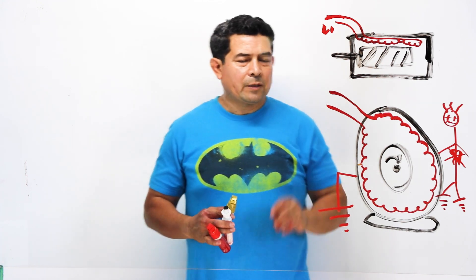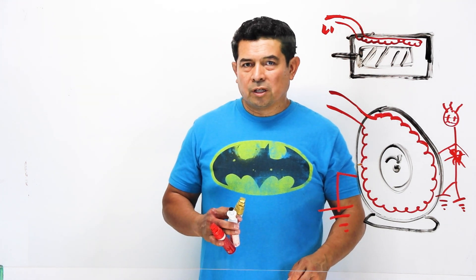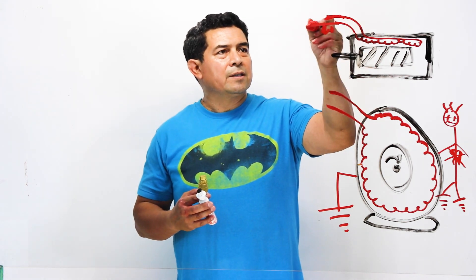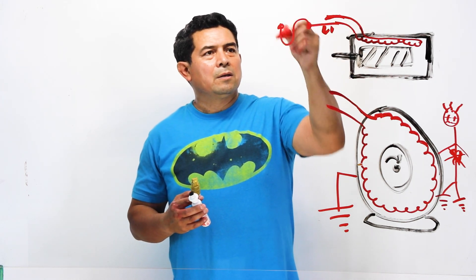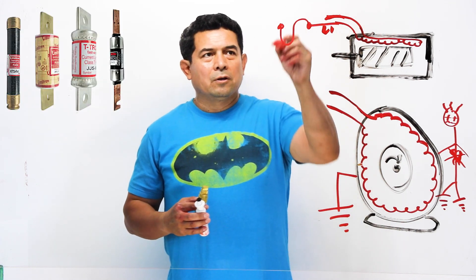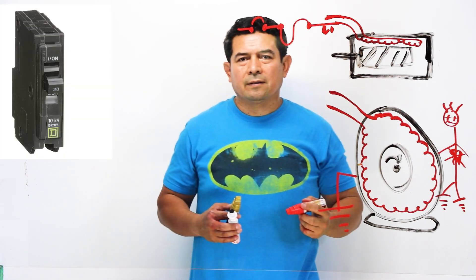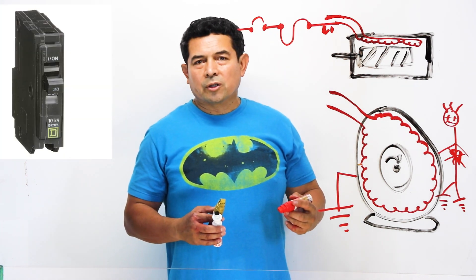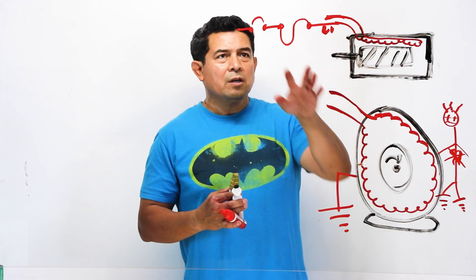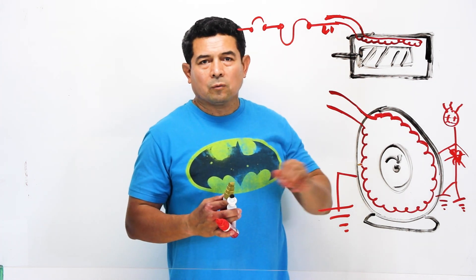One of the tests we do with these motors is check the resistance. Here for example, you have the symbol for a fuse and then you could have one of these — the symbol for a circuit breaker. So once you have a short or you're drawing too many amps, these things are going to trip. You're going to blow the fuse or trip the circuit breaker.